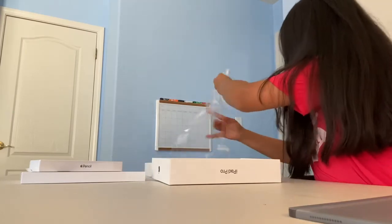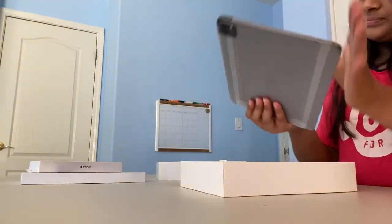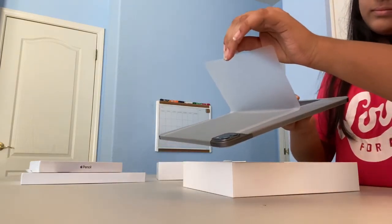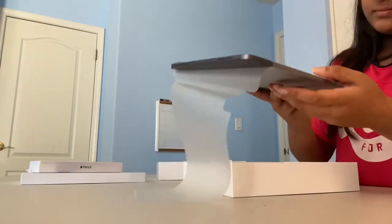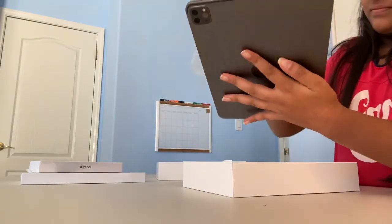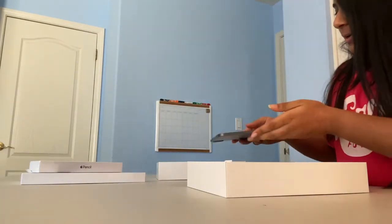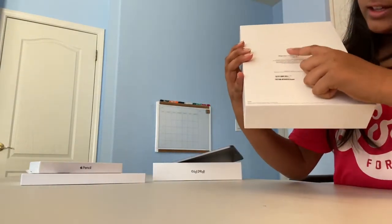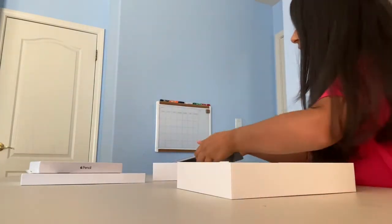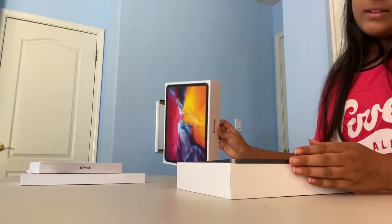Now we're going to unwrap the iPad. It looks so shiny! I got the iPad Pro 11-inch, as I said before, and 256 gigabytes because I feel like that's the right storage for me. Here's the iPad — just to show you.